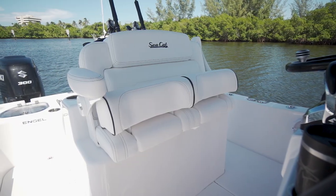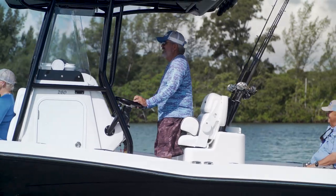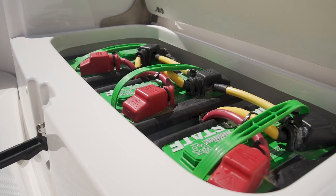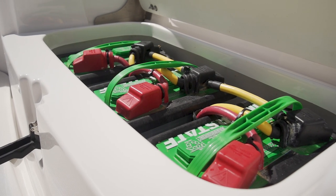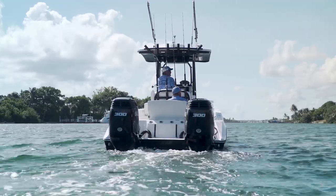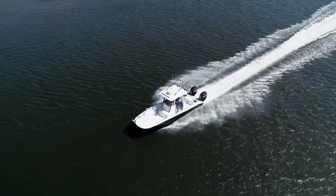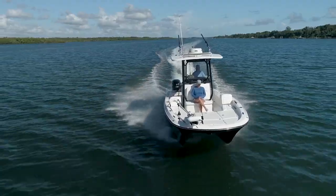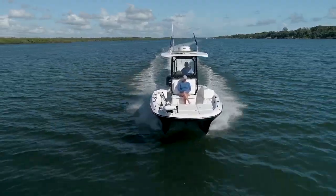A twin LeBrock seat set in front backs up to a roomy tackle center rocket launcher in the cockpit. An interesting design feature on the 260 is the way these boats are set up with independent batteries and fuel tanks for each engine. This allows you to always have the security of knowing you'll have one engine to get home on if the other fails. The design of this hull is such that the 260 will easily handle running speed on a single engine, so you're not limping back to the dock at trolling speed.